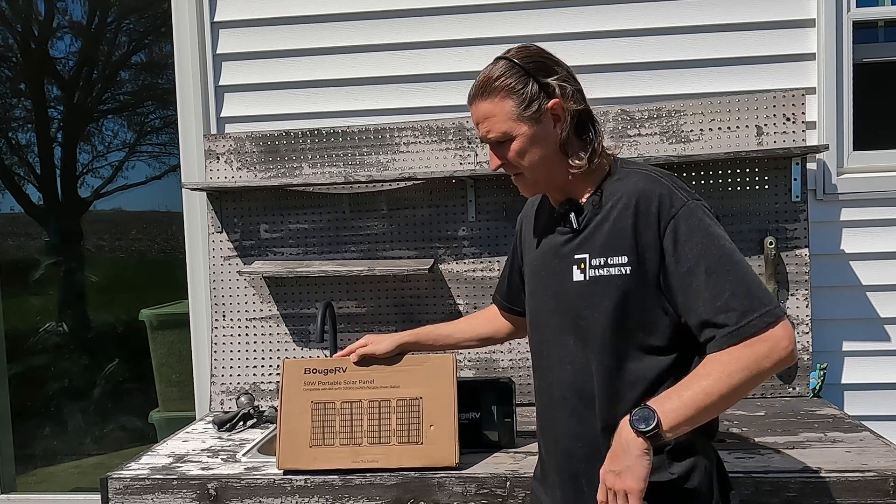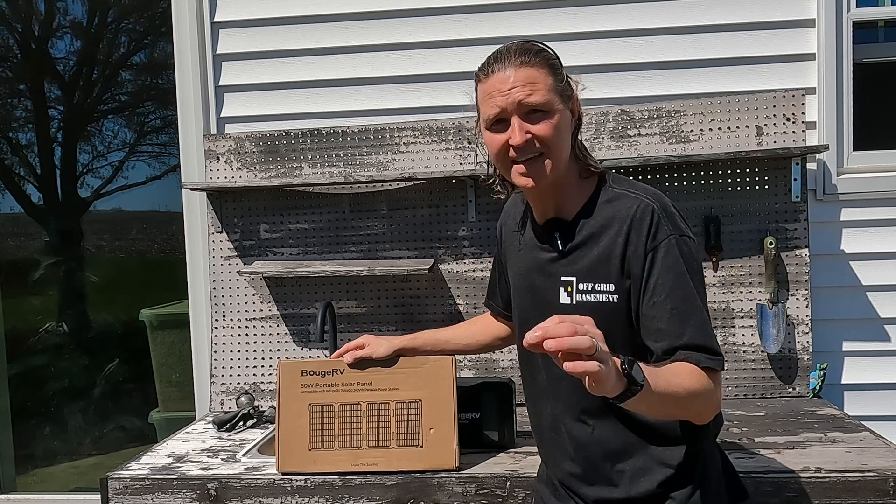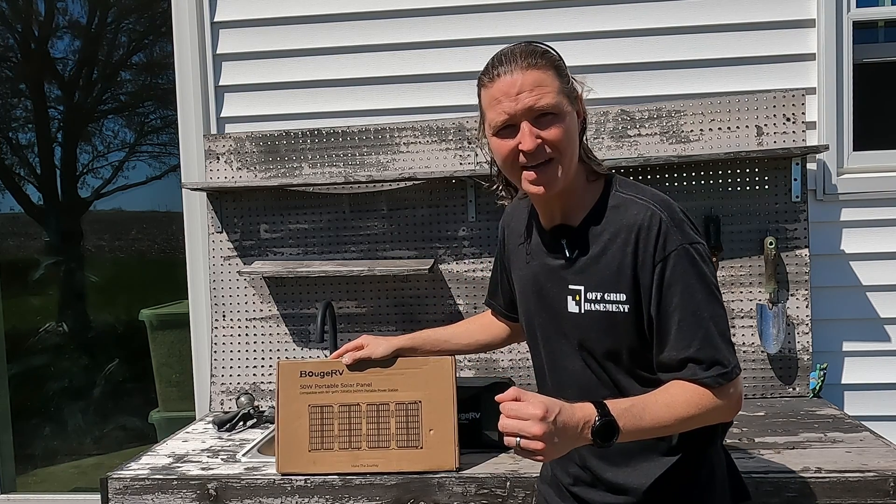Hello everyone and welcome back to the channel. Today we're going to be looking at the 50 watt ultra portable solar panel from Boujard V. Let's go ahead and open it up and see what we got.